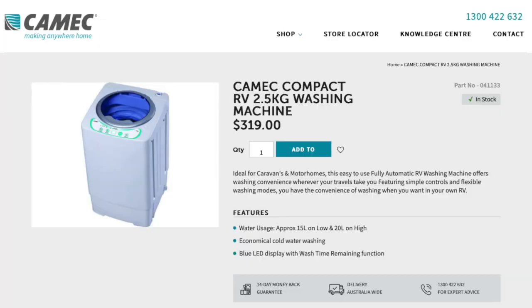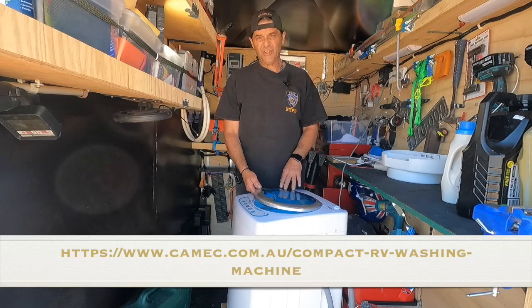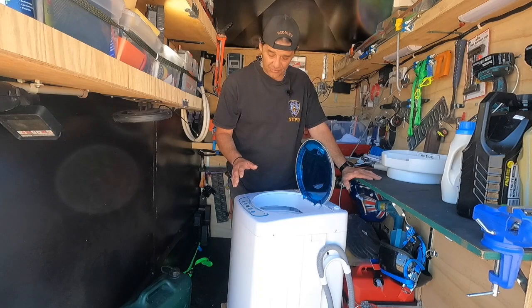2.5 kilo washing machine. Not too bad, got it for a good price. The price and where you can buy it is in the description below. I've still left the plastic on, as you can tell — it looks like brand new still.